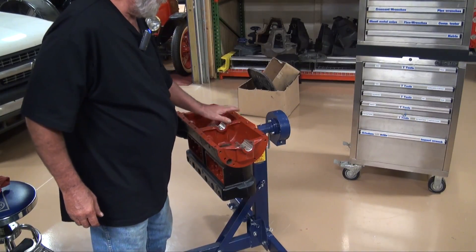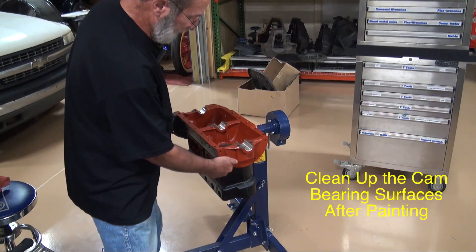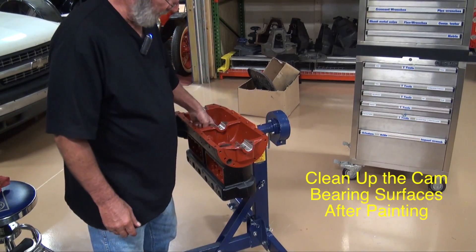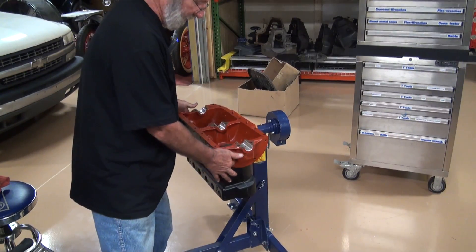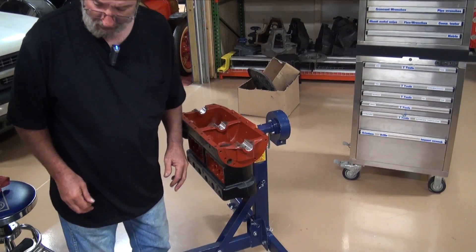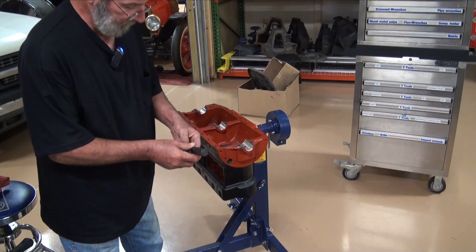Yesterday we coated the block with gliptol. I don't tape these things off — it washes out real quick with a little carburetor cleaner and a rag. So I spent a few minutes here just wiping out these surfaces where the cam bearings are going to go, and kind of cleaned up the overspray on the mains. So we're ready to do this.